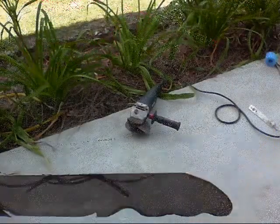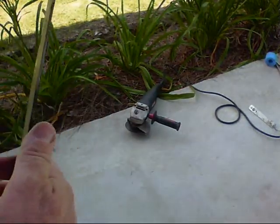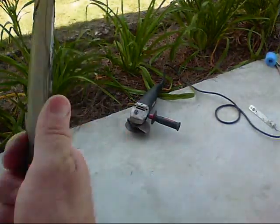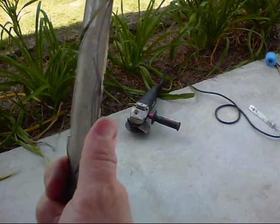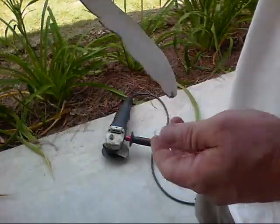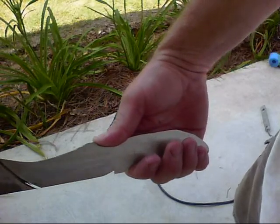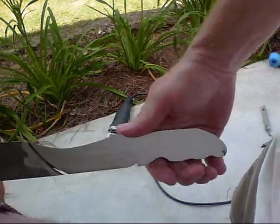I've been cutting on this with my angle grinder — you can see it in the background. As I'm cutting, I'm making sure it fits my hand. I'm just finishing cutting out the knife using my cutting wheel, testing for fit as I go. It's a pretty comfortable design.